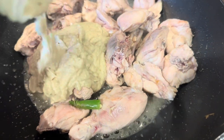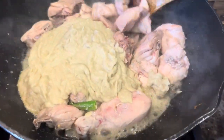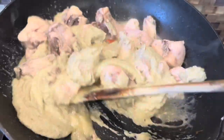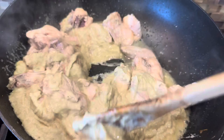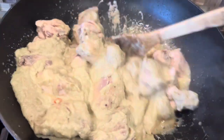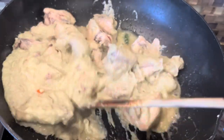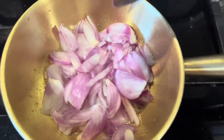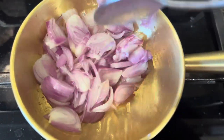To the cooked chicken, add in the paste and mix them well. Add a little hot water and let it cook. In another pan, add some oil and some shallots and sauté them.